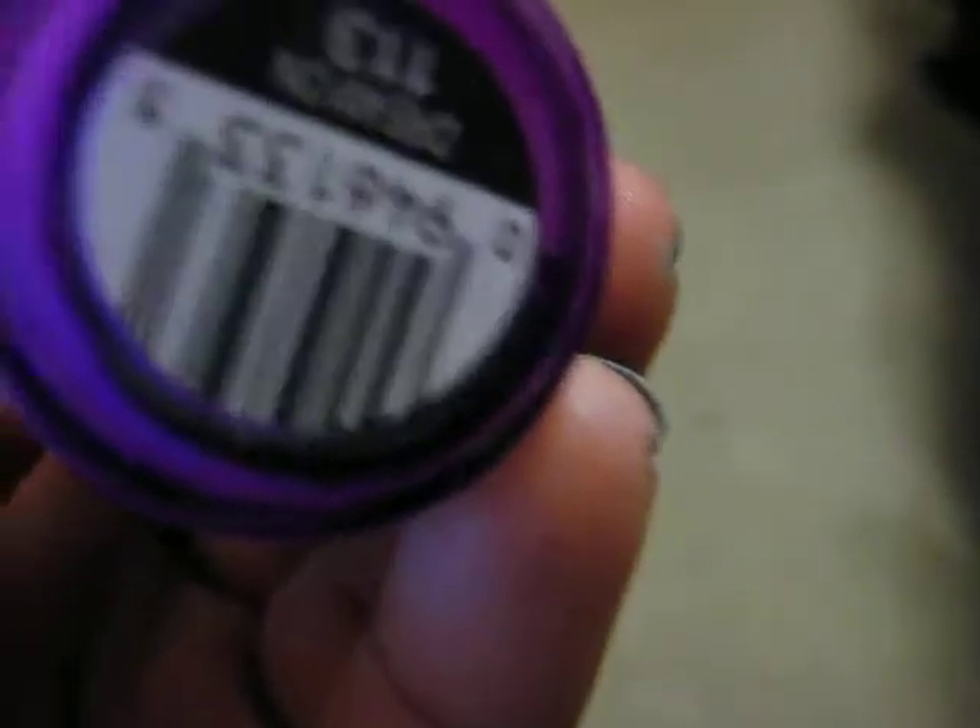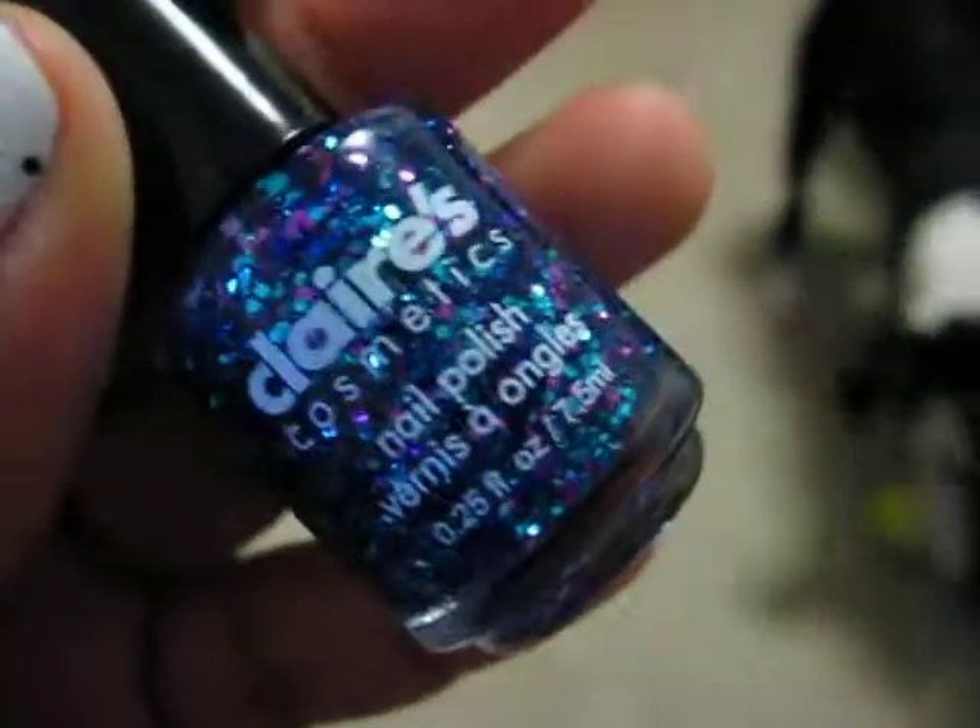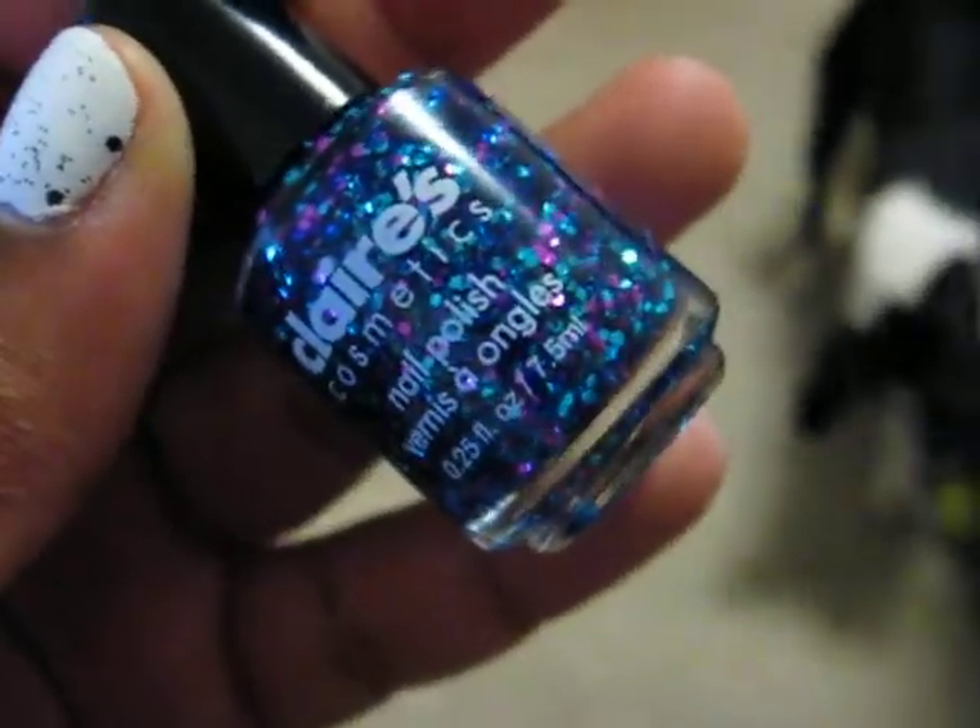Then for the purple dots, I used Simple Colors Dream On. And for the glitter, I used Claire's Cosmic Glitter.